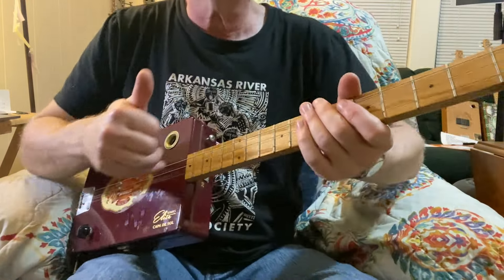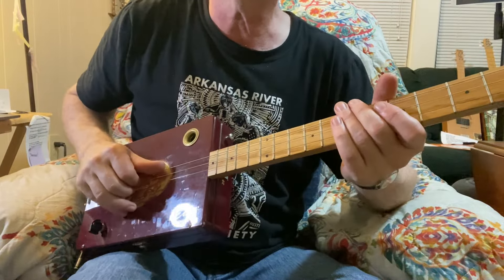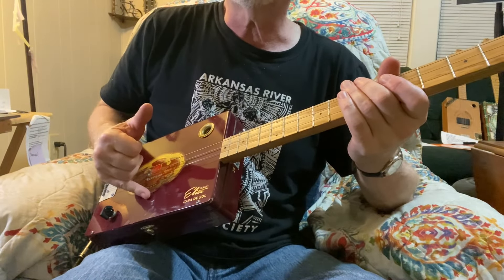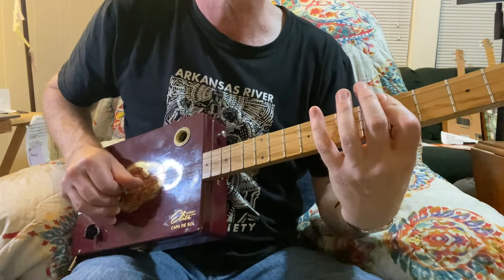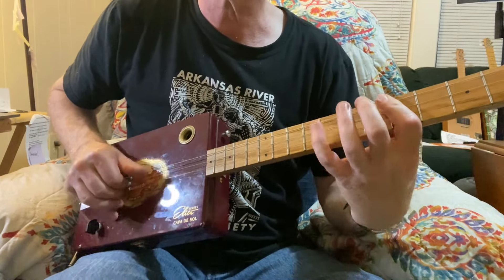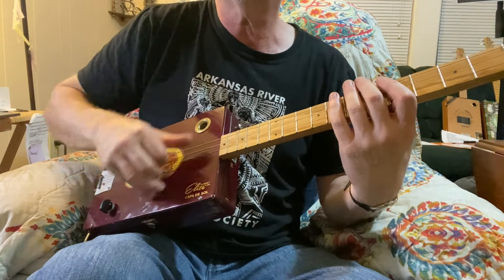I'm starting out here using my thumb and my first finger and my second finger, and I'm doing what I call a claw hammer. I've got my pinky sort of anchoring on the guitar here. So I'm using my first two fingers and my thumb, anchoring with my pinky.